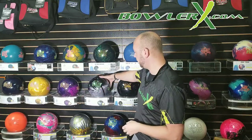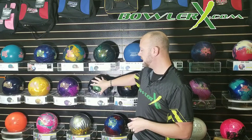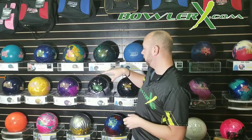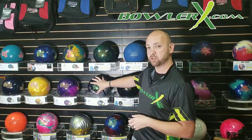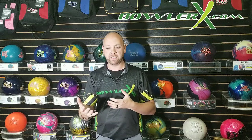This hybrid cover stock has the same type of look as something like an IQ, but it has more solid cover in it — a mixture of solid and pearl. That's going to be something where we're in between solid and pearl: we still want to see the middle of the lane pretty well, but we don't want it to be completely crazy down lane or jerk off the back of the pattern. If we need to get far enough left but still need to see the middle of the lane, start to hook a little bit sooner, and still want a little down lane reaction — that's when we go to a hybrid type cover stock.